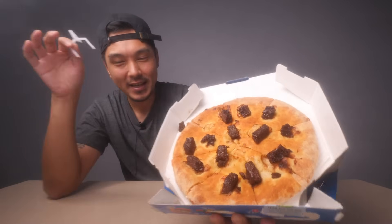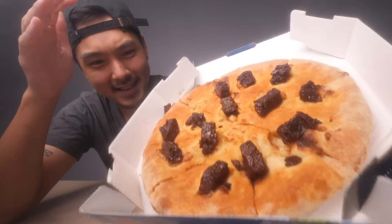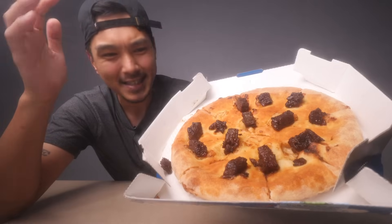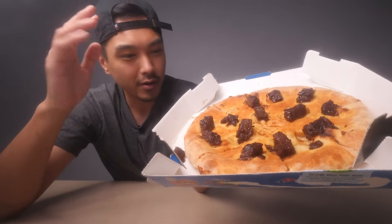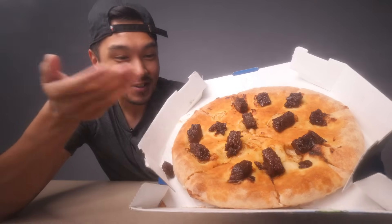Alright, so this isn't exactly the non-pizza with left beef. I couldn't recreate this exactly how it was in the original meme from like 2007, but it's pretty damn close — it's as close as I'm going to get. They don't have just regular beef at Domino's here in Korea, so I just went with I believe the ribeye steak. And honestly, this is looking pretty decent.